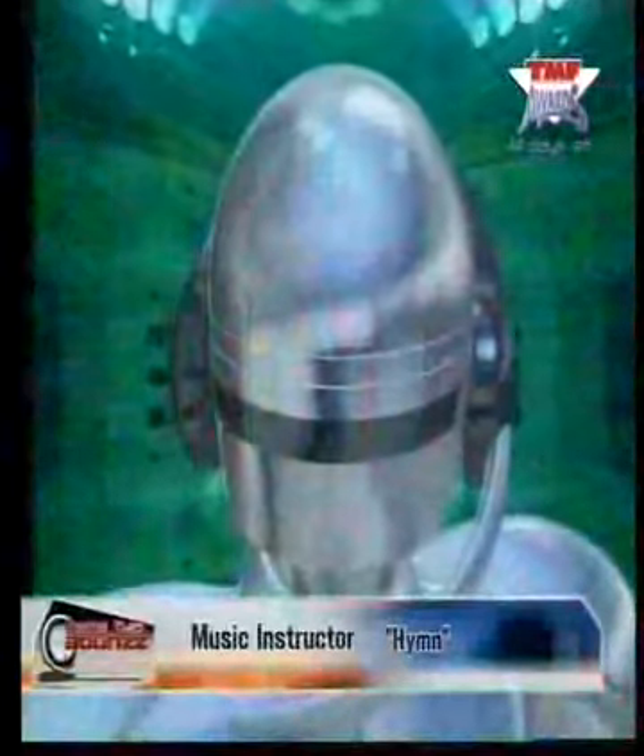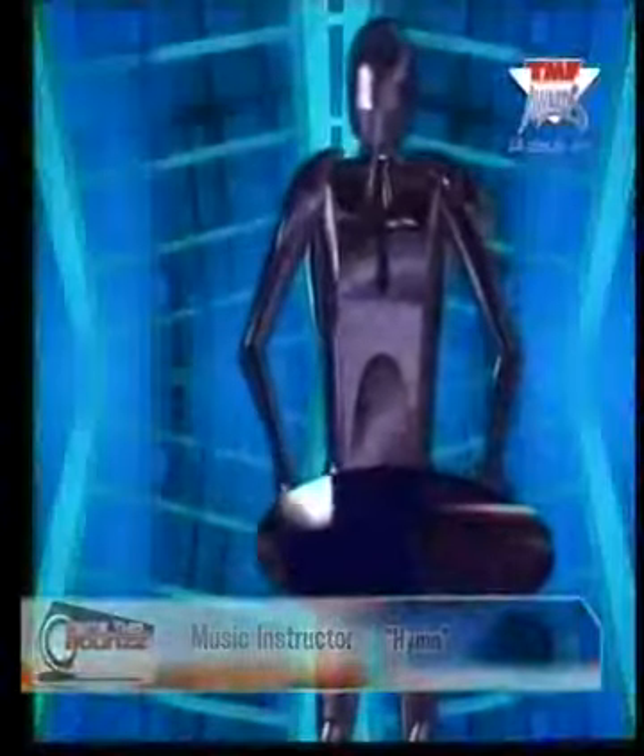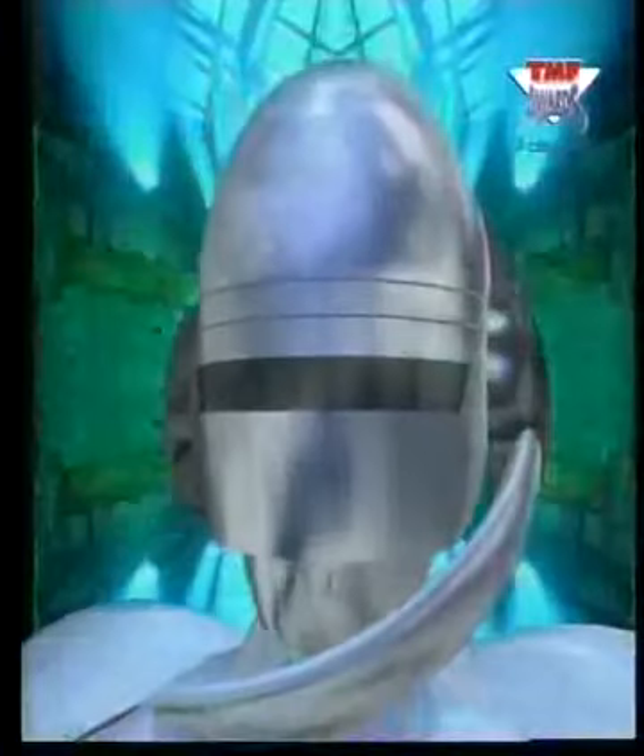And now we present the high hats. These are the percussion instruments. Now it's time to welcome the bass drum. Let us now hear the sequence melody.